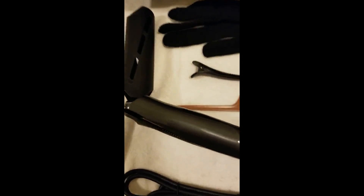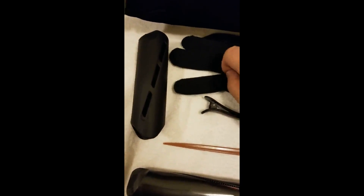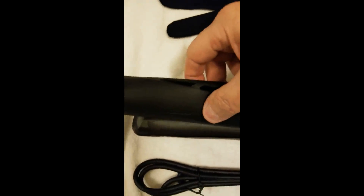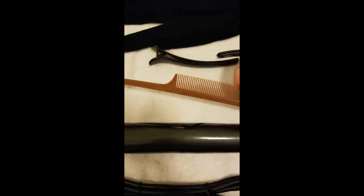I think I may have overshot the mark here because this thing comes with a carrying bag. One of you ladies will have to write me and tell me what you want one glove for, because I have no idea. This goes on to the curling iron when it's hot to keep it safe. Of course you got some clips and you got a comb.